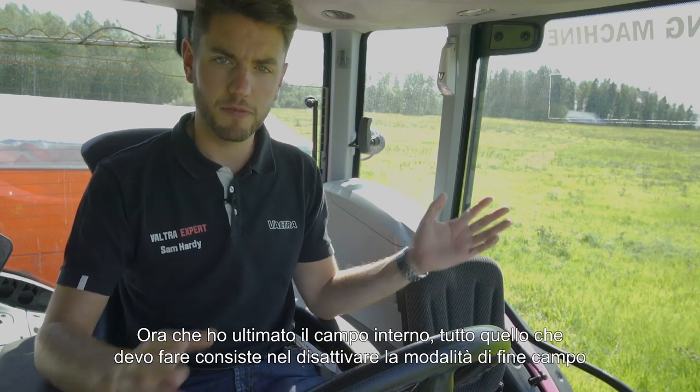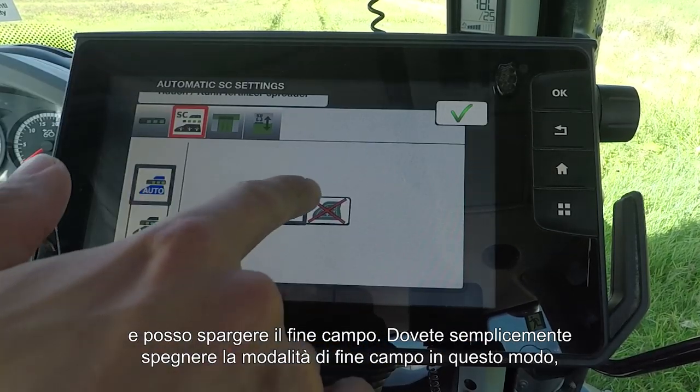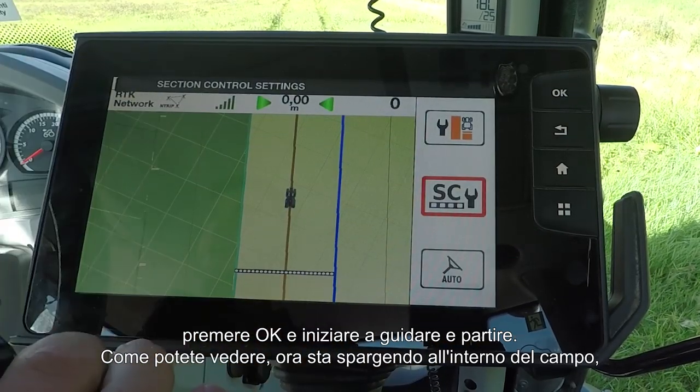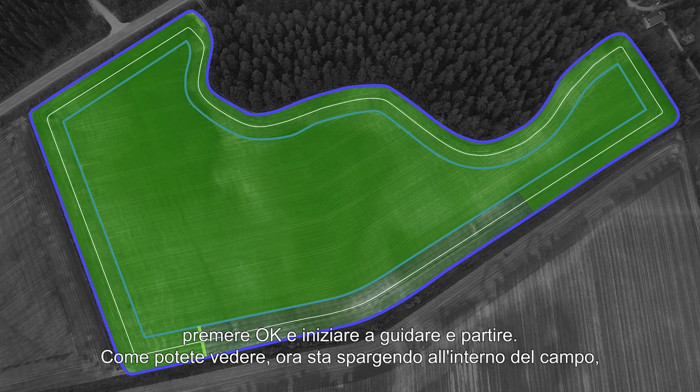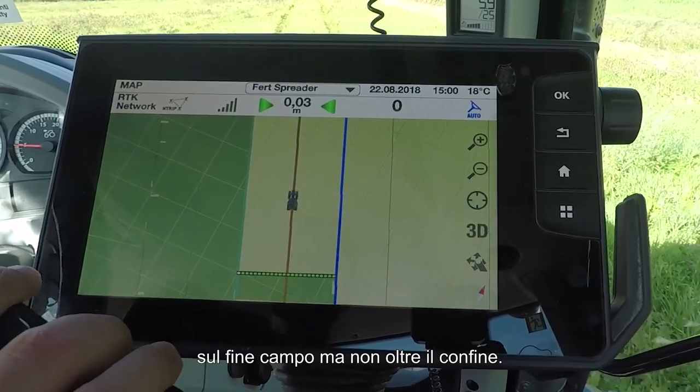Now that I've spread everything on the inside of the field, all I need to do is turn off headland mode and I can then spread the headland. Simply turn off headland mode, press OK, start driving, and off we go. And as you can see, it's spreading now on the headland, but not over the boundary.